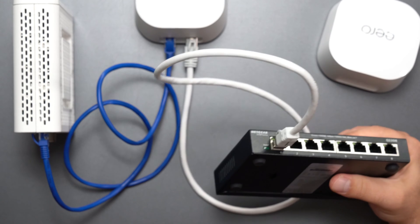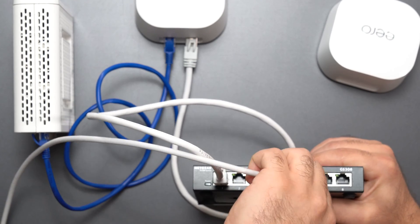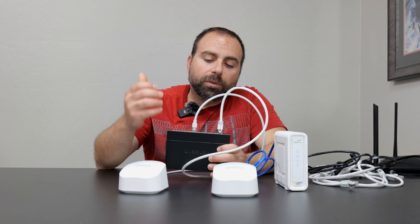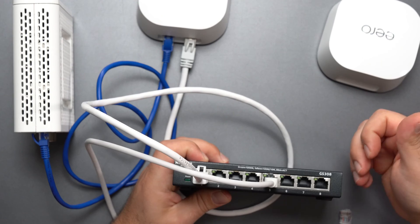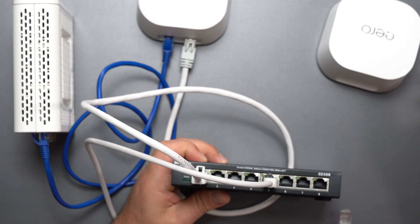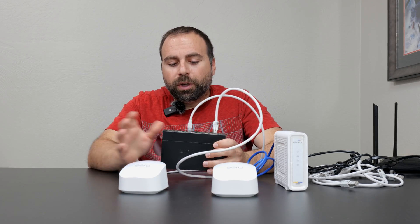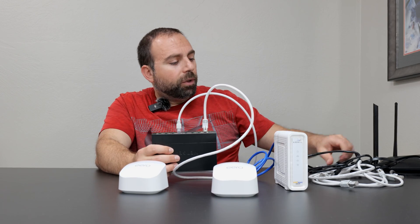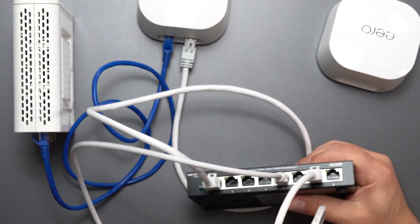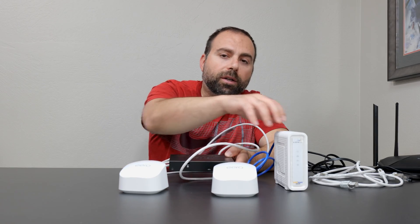If I have a computer, laptop, Xbox, or whatever and I want to connect it via Ethernet, I just pick any port I want, connect it, and I'm good to go. These switches come in several sizes: 4-port, 5-port, 8-port, 16-port, 24-port, and I think there's a 32 and a 48 as well. If you need to connect another device, pick any port, plug it in, and now you're connected to the network which is connected to the internet.